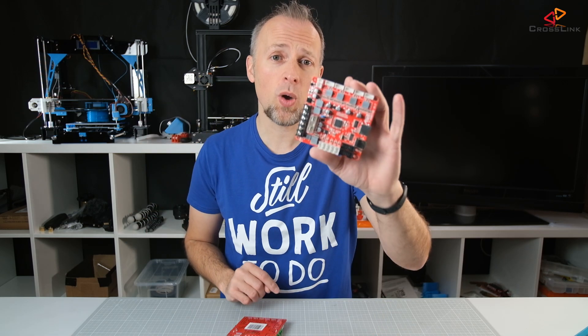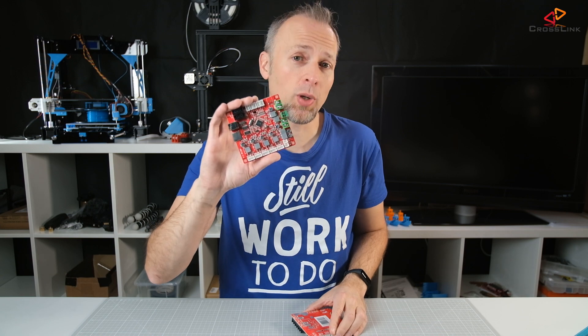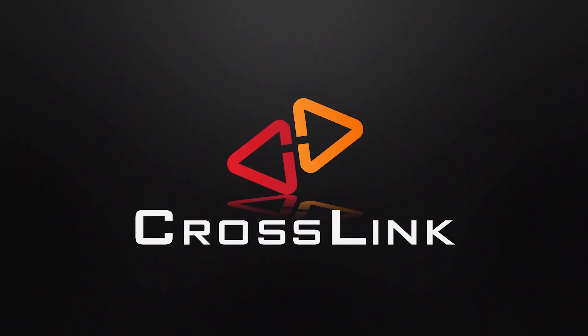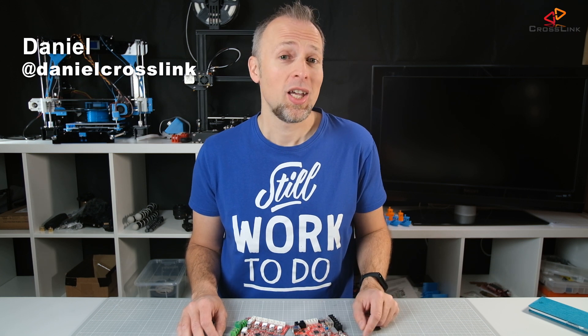In this video I'm showing you the new ANIT mainboard version 1.7 and I'm going to compare it with the old version 1.5. Hello, my name is Daniel, welcome to the Crosslink channel. I would like to help you being more successful with 3D printing, and if you're new to the channel please consider subscribing.